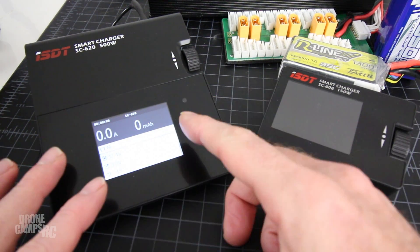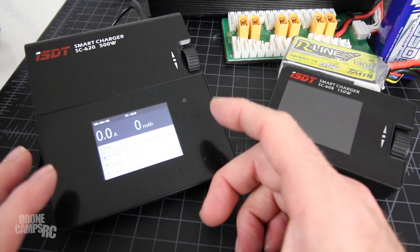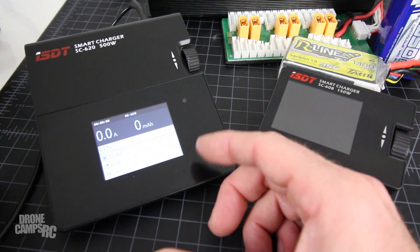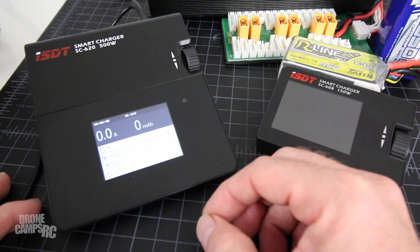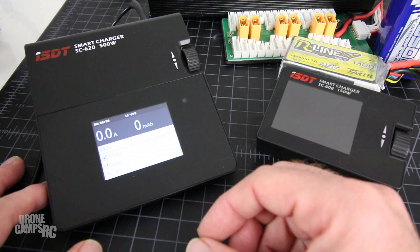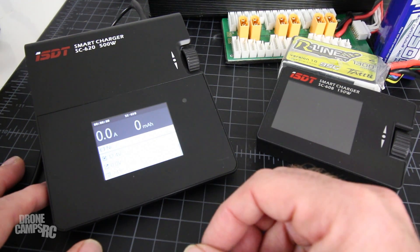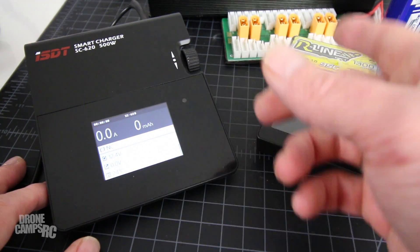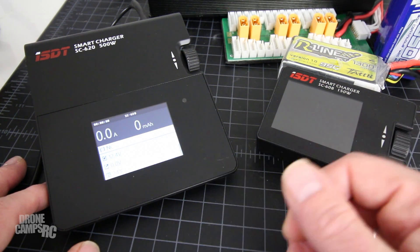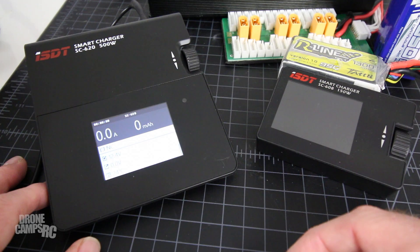The cool thing about this one is it will also do high voltage batteries, which are getting really popular. Most ESCs out there can handle them as long as you're in the 20-amp-and-up range. The charger is 500 watts at 20 amps, which is pretty amazing. Don't try to charge some of your smaller batteries at 20 amps — make sure you read the C ratings and charge ratings that come with each individual battery.